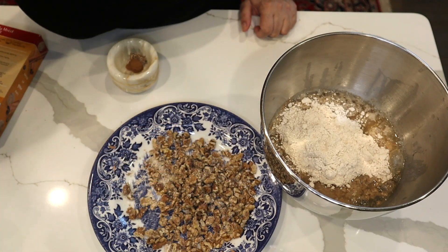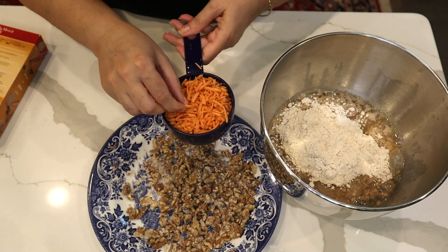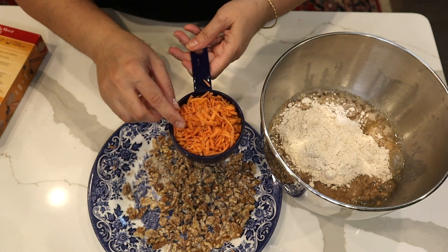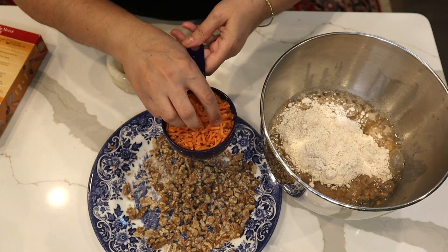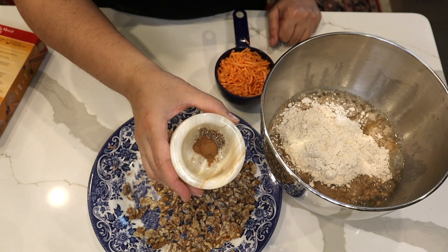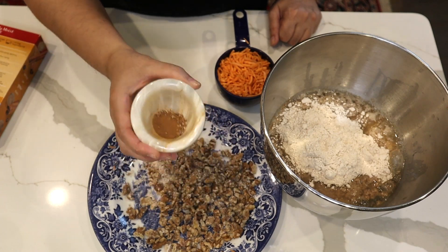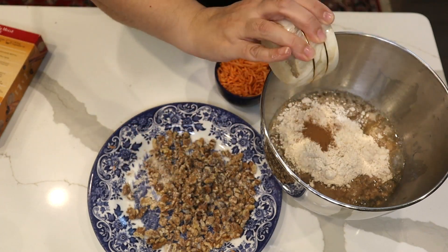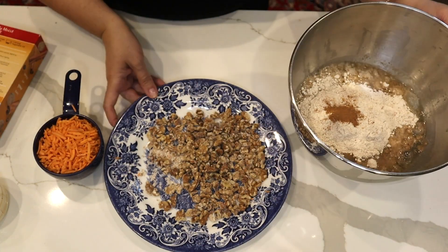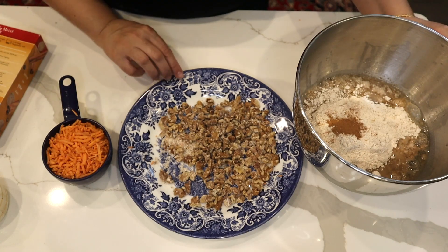Because I thought the shredded pieces were a little bigger than I wanted in my carrot cake, I dumped them in my food processor and pulsed a couple of times. I'm going to add a quarter teaspoon of cinnamon powder and cardamom powder, which I've mixed, then dump it in my mixer. I'll mix this first, then add the walnut and carrots.